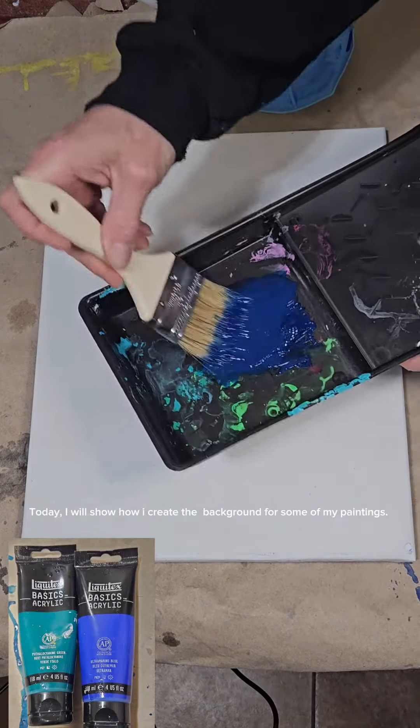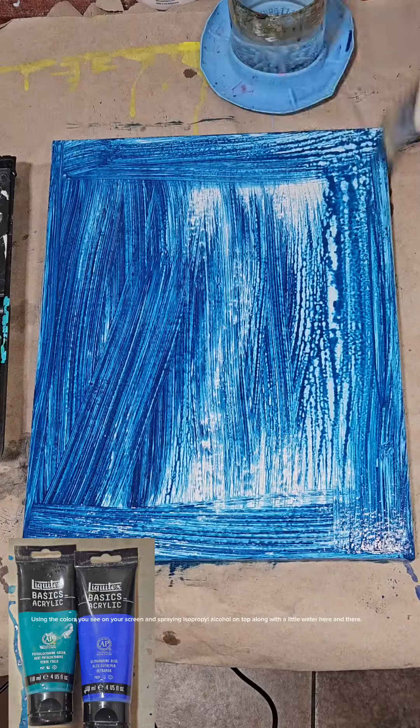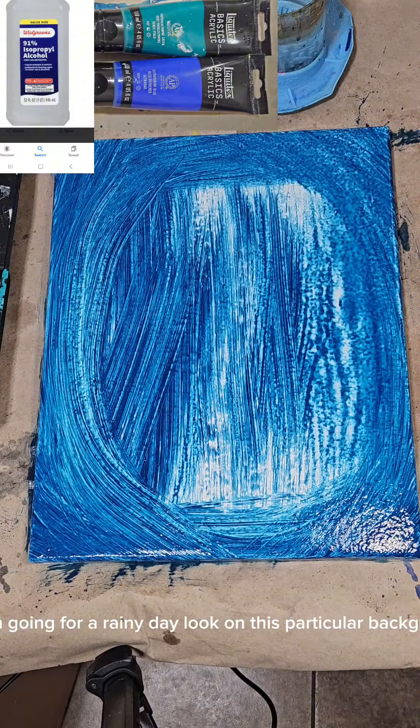Today I will show how I create the background for some of my paintings. Using the colors you see on your screen and spraying isopropyl alcohol on top, along with a little water here and there. I'm going for a rainy day look on this particular background.